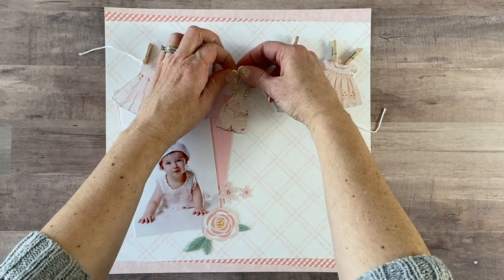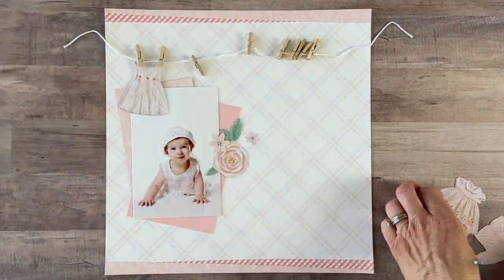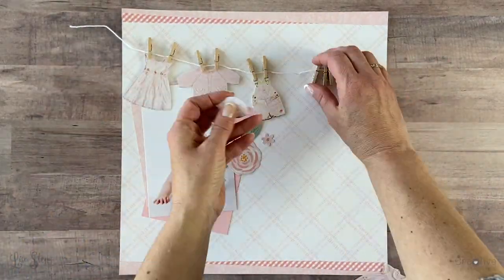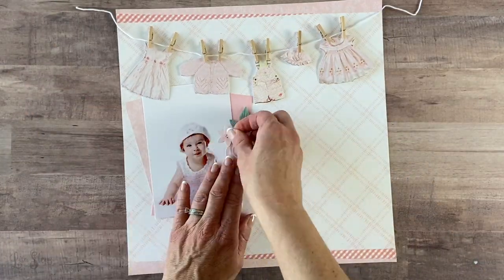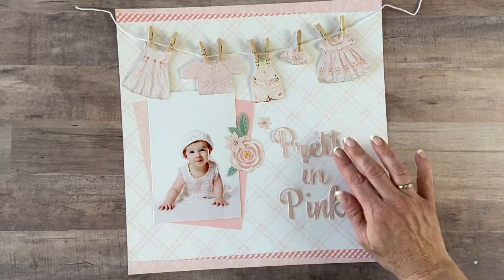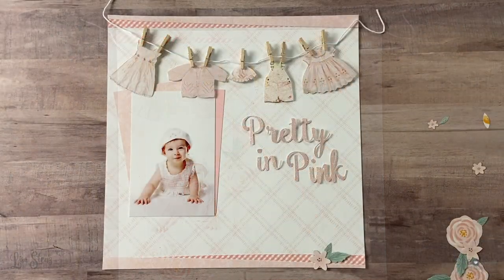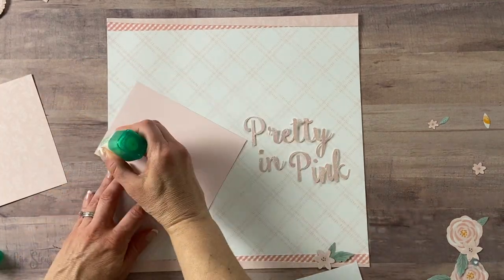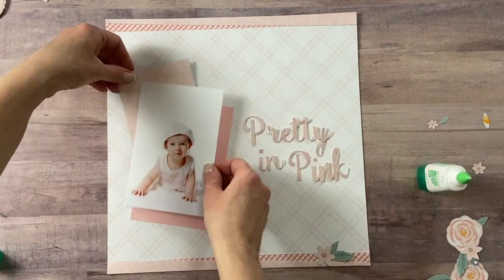As you can see, I added the twine first and then realized the clothespins didn't slide across, so I took them all off and added the clothespins to the twine by themselves so that they went through the little holes and would slide easily. Then I went ahead and added the clothes back on so I could slide them around and figure out where I want everything to go. Now I'm ready to adhere everything down, so I'm going to remove the clothesline for now — I'll add that as one of my last things — and I found that using liquid glue on these layouts is the easiest for me.